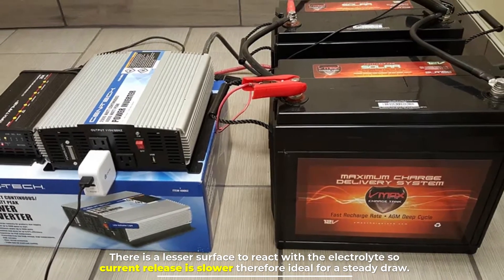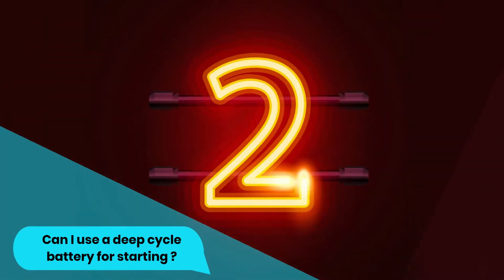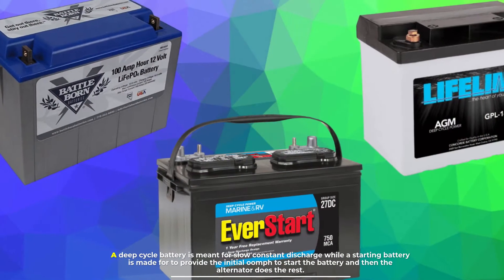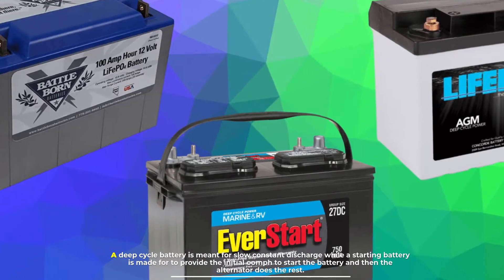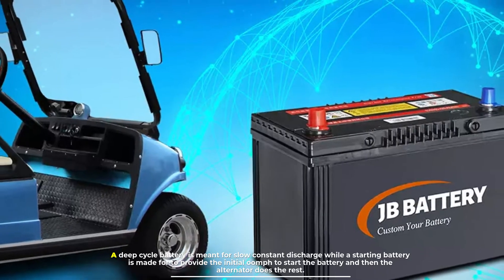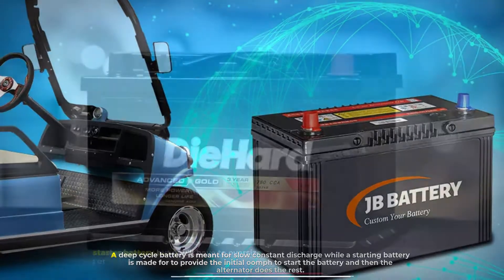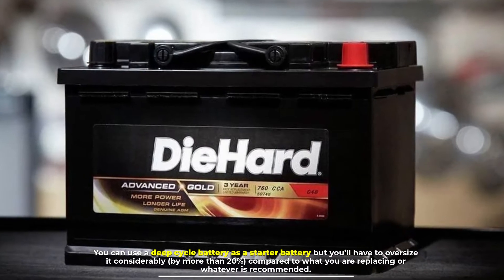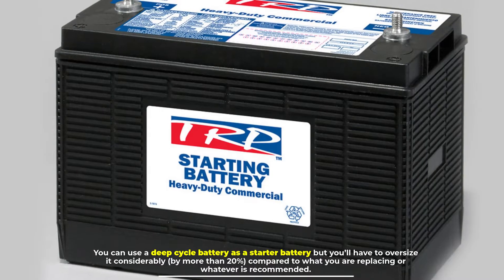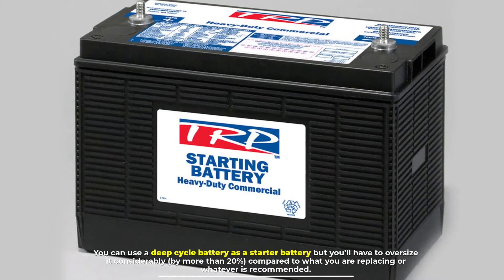This makes it ideal for a steady draw. Number two: can I use a deep cycle battery for starting? A deep cycle battery is meant for slow, constant discharge, while a starting battery is made to provide the initial power to start the engine, and then the alternator does the rest. You can use a deep cycle battery as a starter battery, but you'll have to oversize it considerably — by more than 20 percent compared to what is recommended.